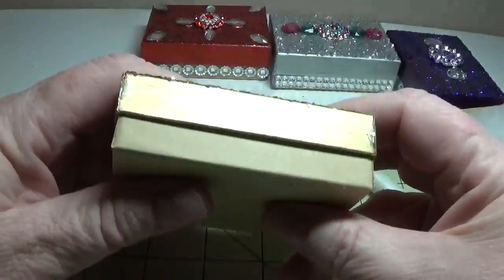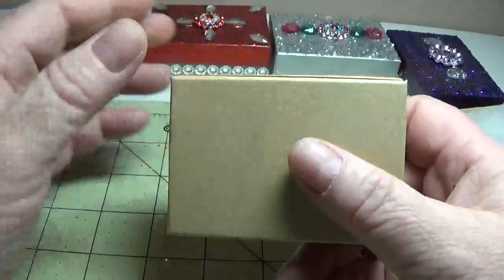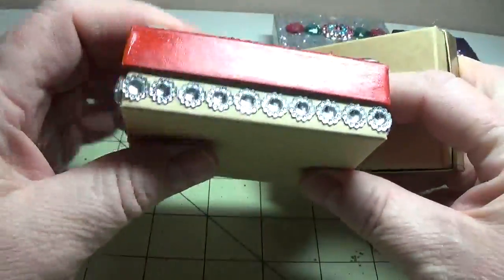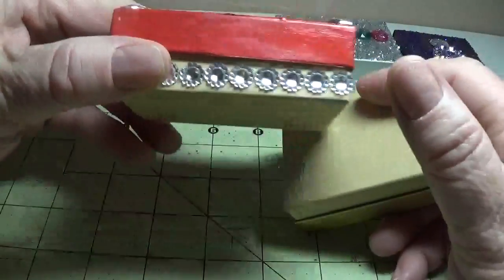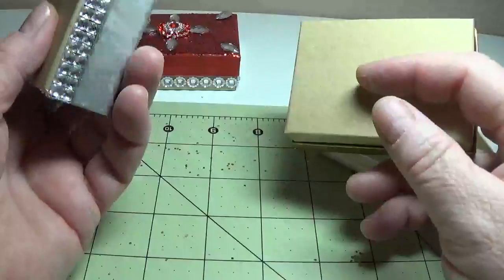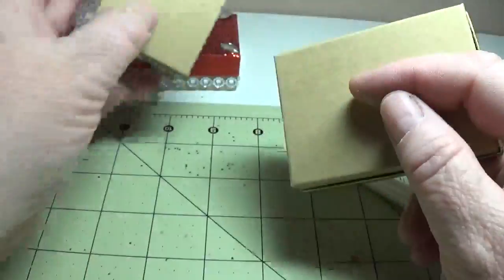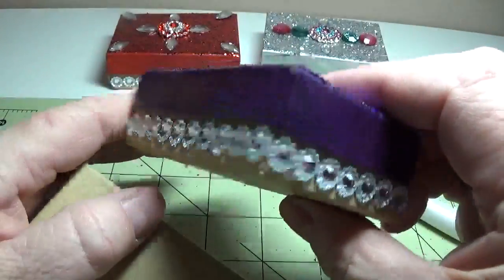For these boxes, I suppose you could do the bottom half too. I wanted to give it a blue-jeans-and-diamond type look, so I used little self-adhesive Recollections trim that I found at Michael's in the scrapbooking sticker section. This is self-adhesive trim — I cut it and did that around the bottom.